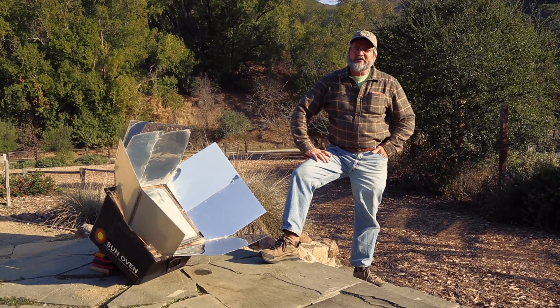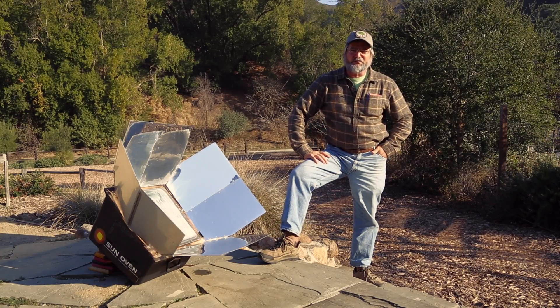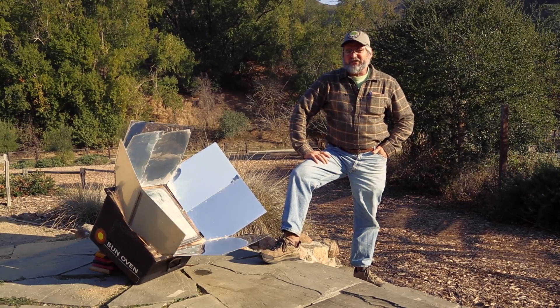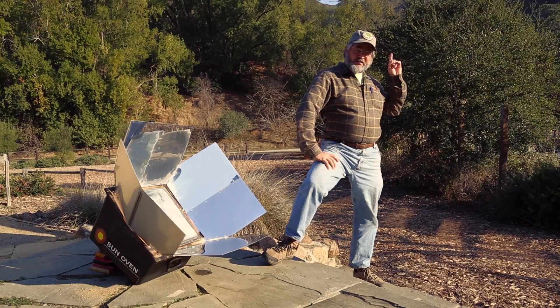Hi everybody, my name is Garth Harwood. I am the Director of Education here at Hidden Villa's Environmental Education Program. Today, we're going to talk about how the energy that fuels us starts right up there with the sun.